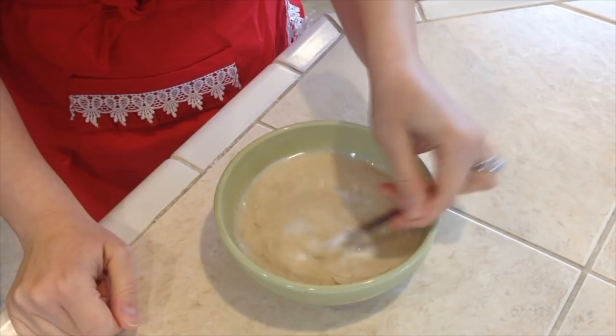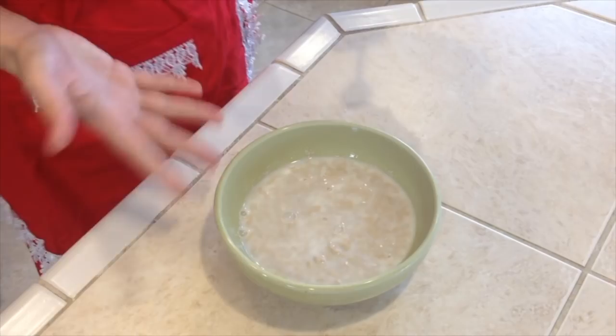Now set the timer for 10 minutes, which is about how long it will take until it starts to activate and bubble up.